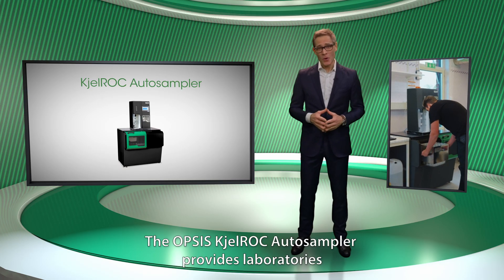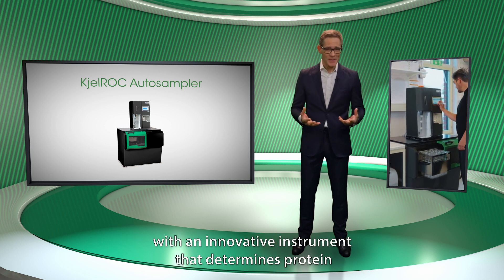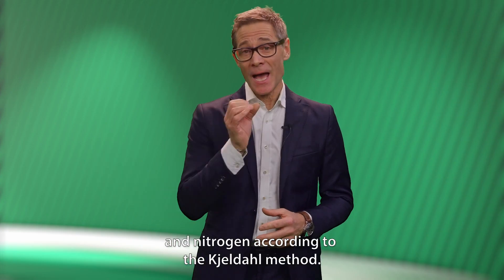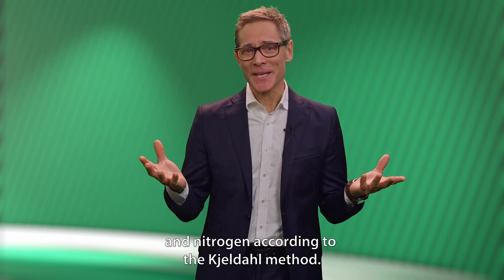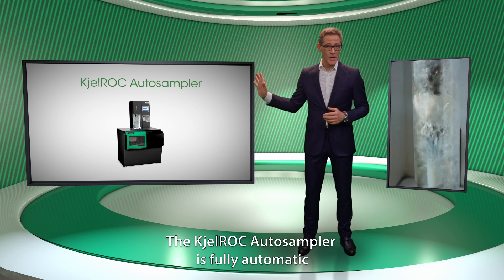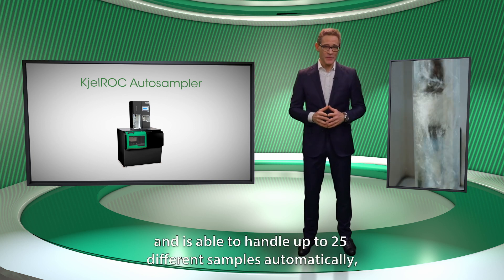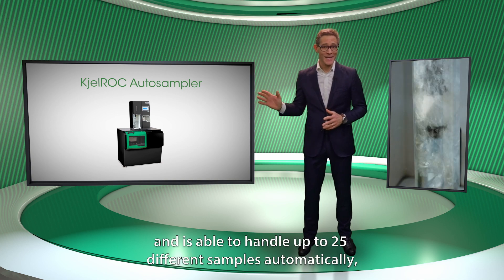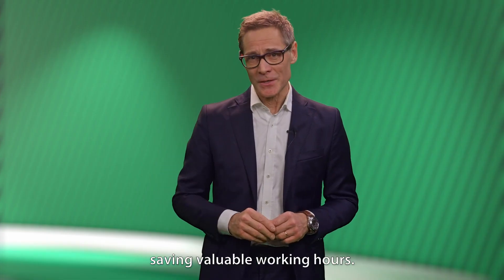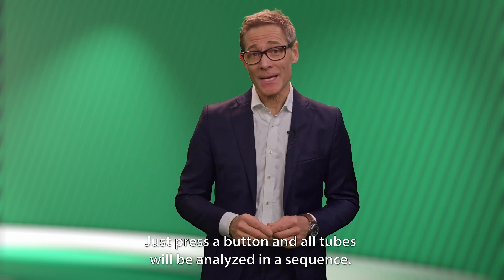The Opsys Kellrock Auto Sampler provides laboratories with an innovative instrument that determines protein and nitrogen according to the Kjeldahl method. The Kellrock Auto Sampler is fully automatic and is able to handle up to 25 different samples automatically, saving valuable working hours. Just press a button and all tubes will be analysed in a sequence.